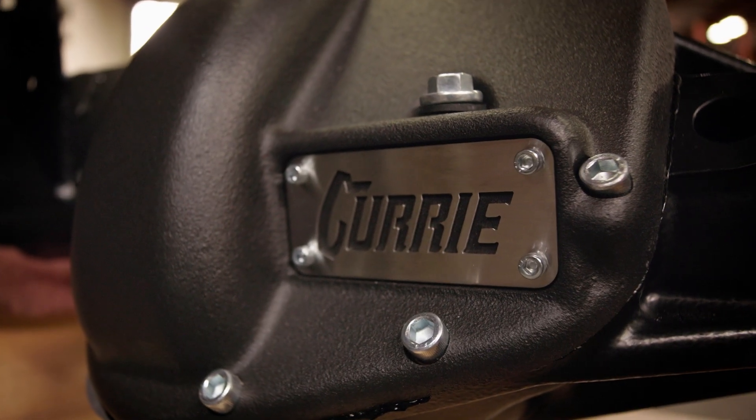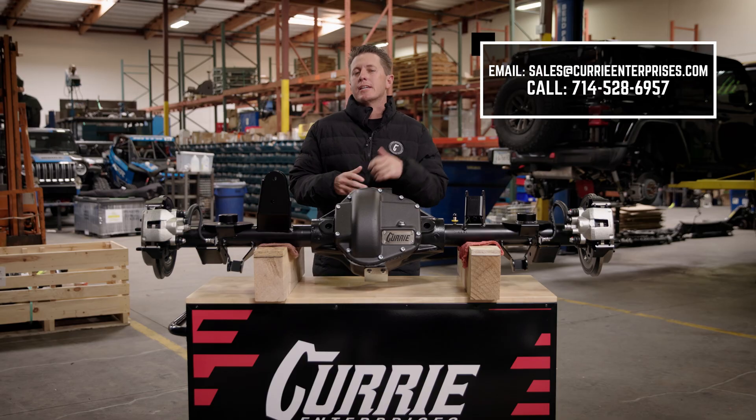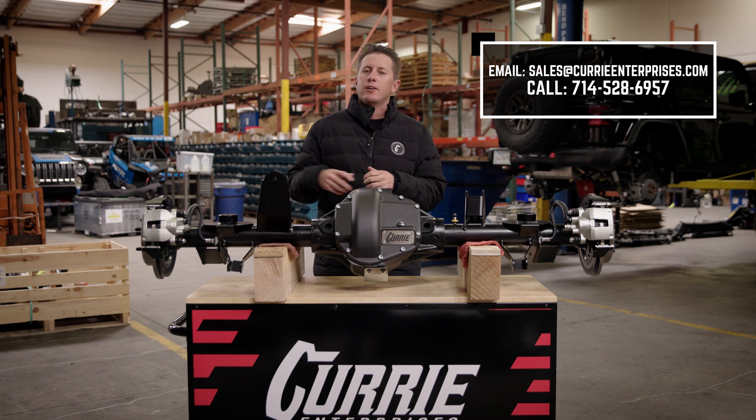This goes over our Curry TJ 60 rear. If you've got any questions, give us a call, shoot us an email, or leave us a comment.